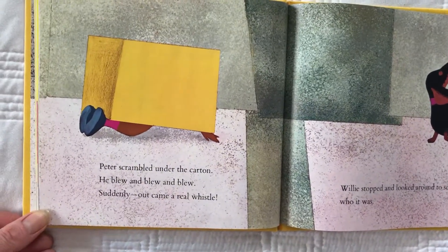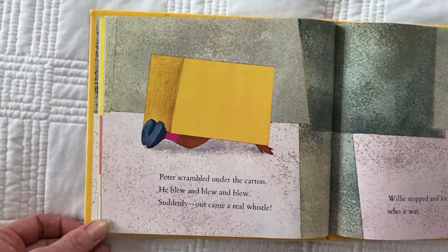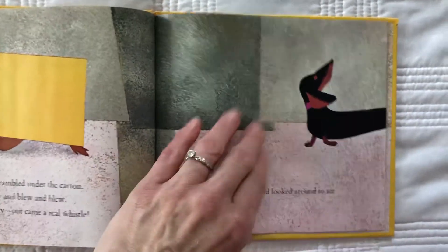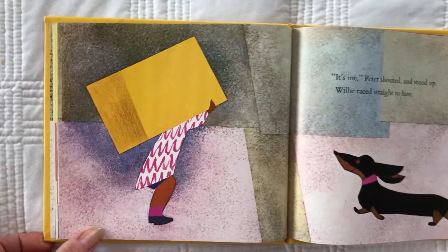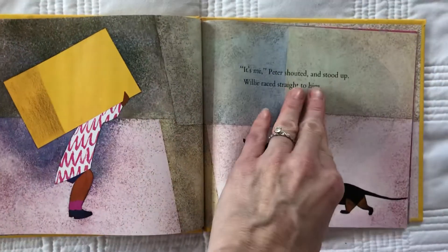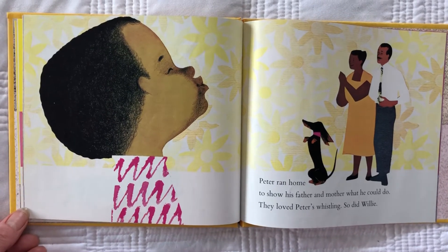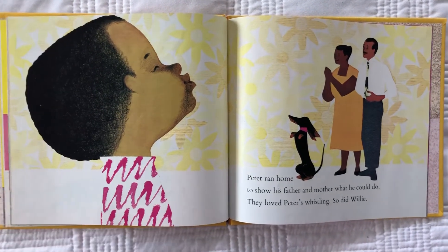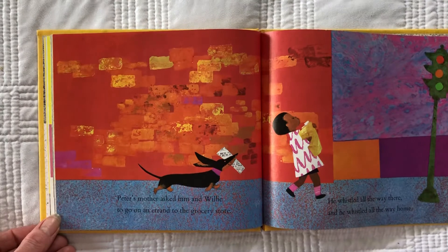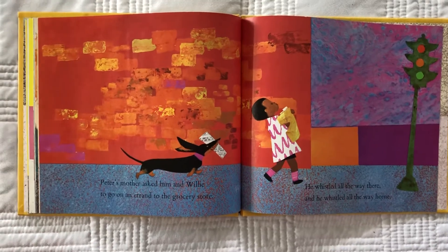Peter scrambled under the carton. He blew and blew and blew and suddenly out came a real whistle! Willie stopped and looked around to see who it was whistling. 'It's me,' Peter shouted and stood up. Willie raced straight to him. Peter ran home to show his father and mother what he could do. They loved Peter's whistling, and so did Willie. Peter's mother asked him and Willie to go on an errand to the grocery store. He whistled all the way there and he whistled all the way home.